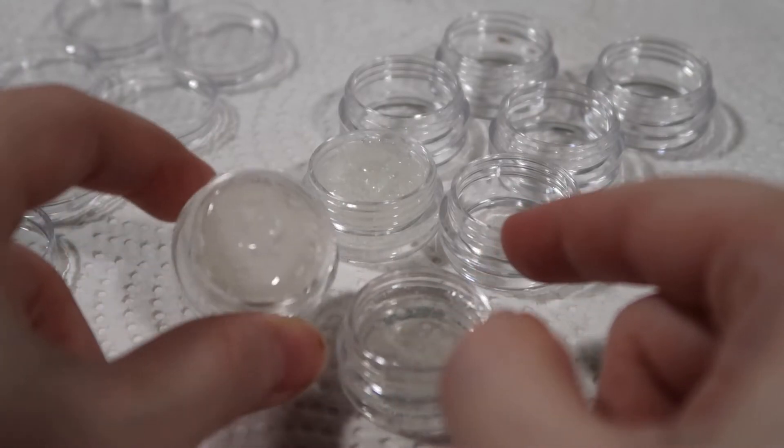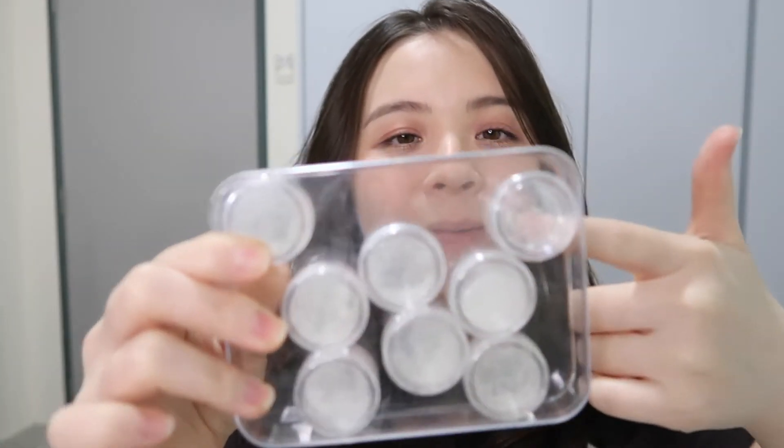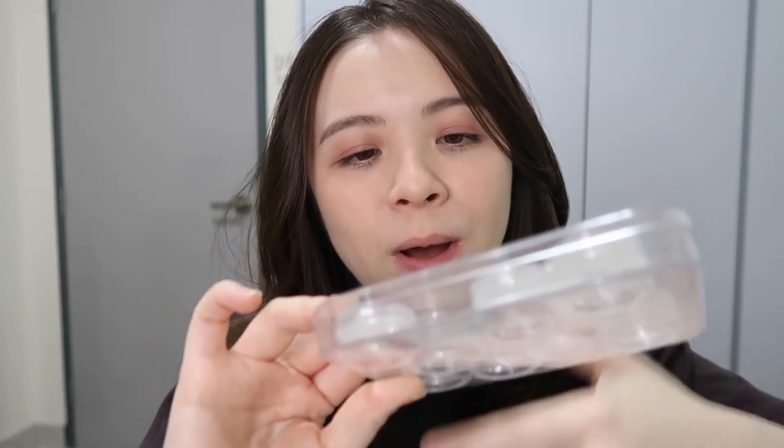Mine looks quite cloudy and bubbly because I didn't use the alcohol spray — I forgot to bring it out. But it doesn't really matter, I'm not selling these anyway, I'm just using them for myself. Once you pour into the container, just spray them with alcohol to remove all the excess bubbles on top, then let it dry and harden.